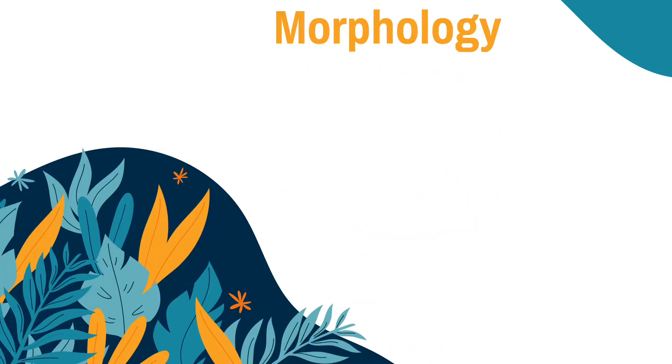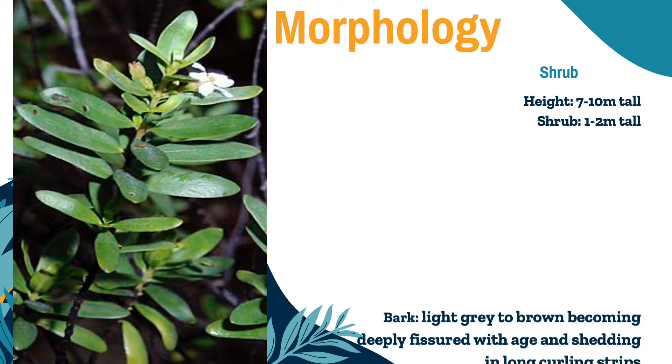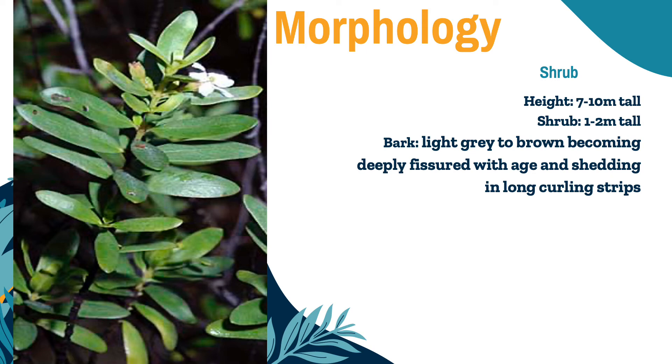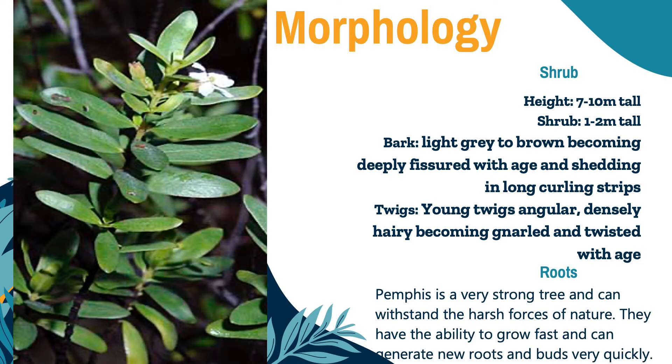Now we will know the morphology of this species, starting with the shrub. It is a small tree that measures 7 to 10 meters tall. According to Tomlinson, more usually a low shrub about 1 to 2 meters tall. The bark is light gray to brown, becoming deeply fissured with age and shedding in long curling strips. Young twigs are angular and densely hairy, becoming gnarled and twisted with age. Pemphis is a very strong tree and can withstand the harsh forces of nature. They have the ability to grow fast and can generate new roots and buds very quickly.